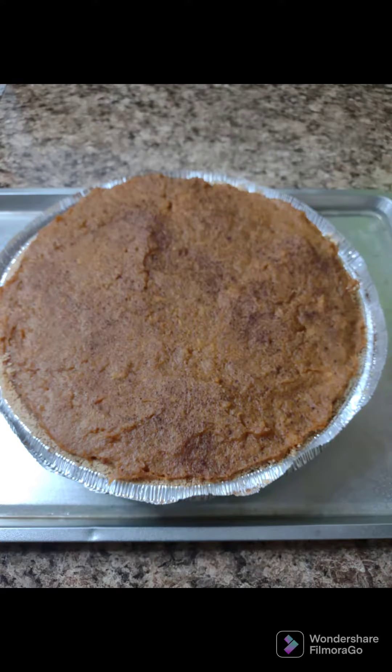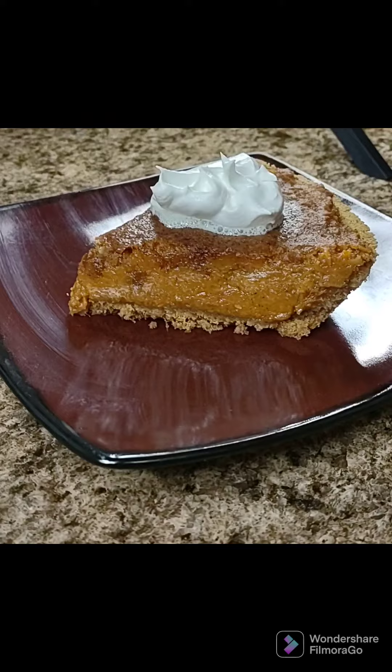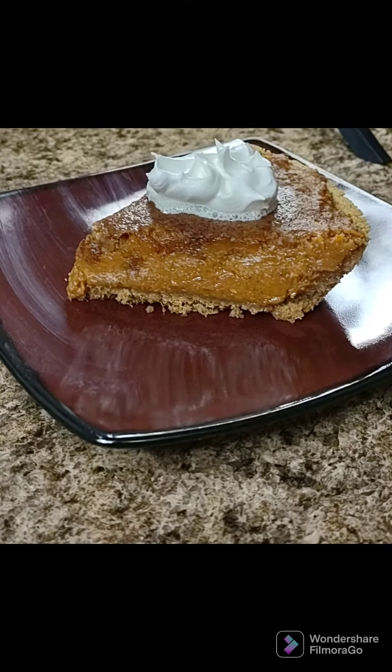Lay them out in your pan. Put it in the oven at 375 for about 35 minutes. Wait for it to cool. Add your whipped cream. There you have it.